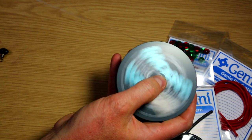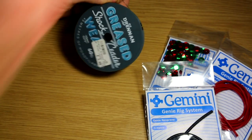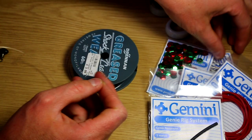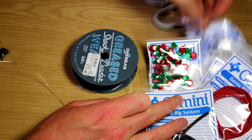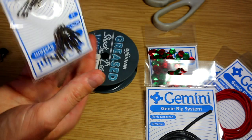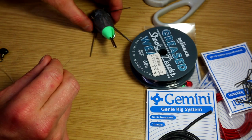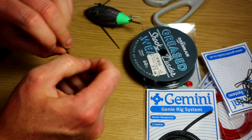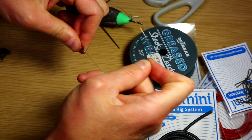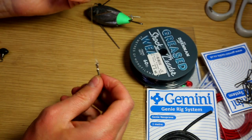What we do is take around three foot of greased weasel and snip that. At the bottom end we're going to put on just a rig clip - a genie link clip. You can fish these with bait holders as well. I'm going to do this one utilizing it with the breakaway, so I don't need the rig clip. Just knot that on simply, draw it down and snip it. Don't snip it too close - if the nylon does slip a little bit you've got some give, but that's not going anywhere.